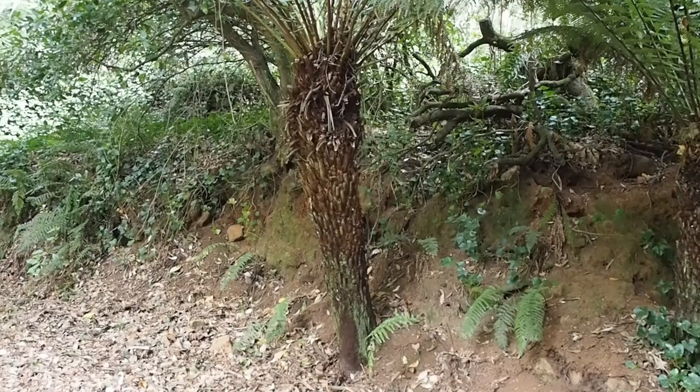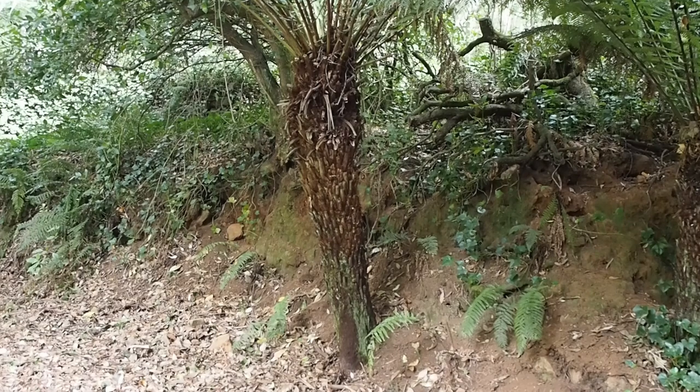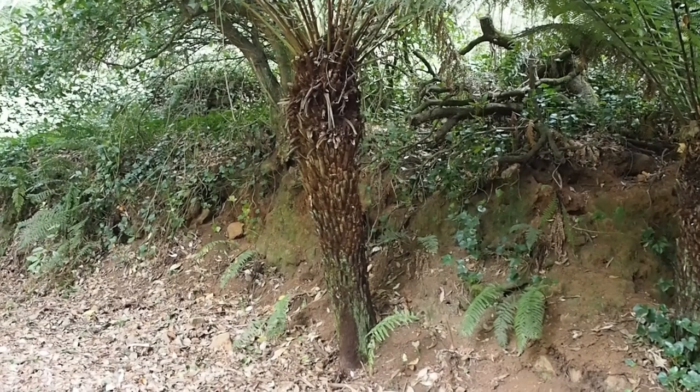It's Alexandra from The Middlesized Garden with gardening tips, ideas and inspiration from real gardens for your garden. This way of moving a tree fern works equally well whether you're in Britain, Australia or anywhere in between.